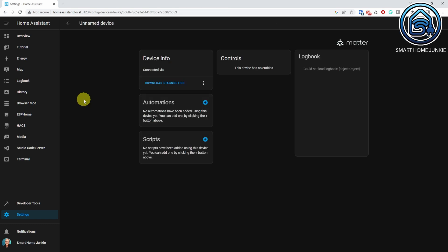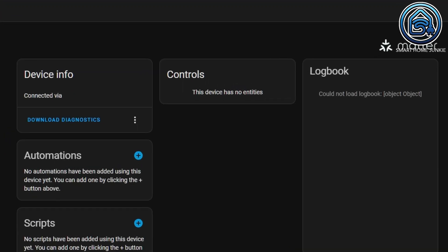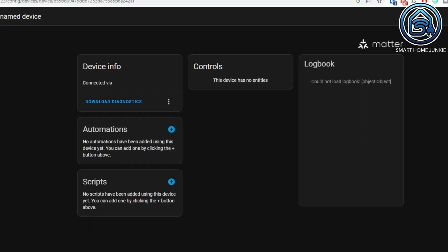I enabled BlindTilts as secondary devices in the SwitchBot app and they immediately showed up in Home Assistant as a Matter device, but unfortunately no controls are available yet. Let's hope that will be added in the future. So technically it is possible to connect the Hub 2 to Home Assistant, but at the moment you cannot do more than get the temperature and humidity values. Unfortunately, I cannot control my BlindTilts in Home Assistant using the Hub 2 yet, but I can still control them using a Bluetooth dongle or Bluetooth proxies.